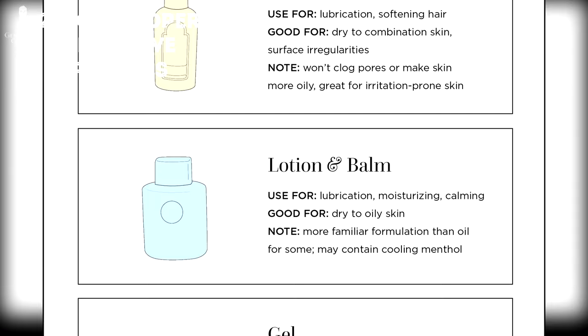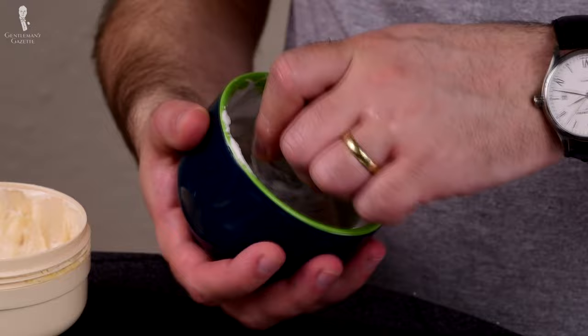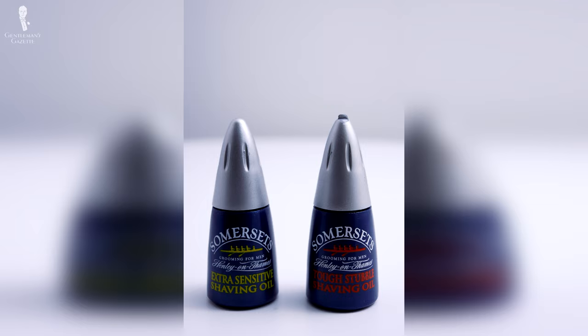Two: do a proper pre-shave process. That means you have to clean your skin first, heat up your skin and open those pores, and use a rich, creamy lather that protects your skin from the sharp blade. If you have sensitive skin, it helps to add a pre-shave oil before you lather up, because it's an additional layer of protection.